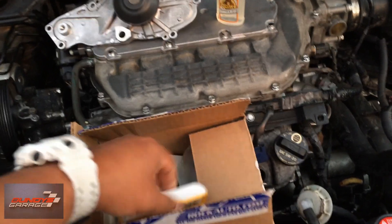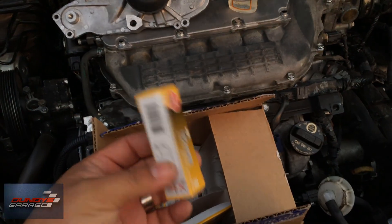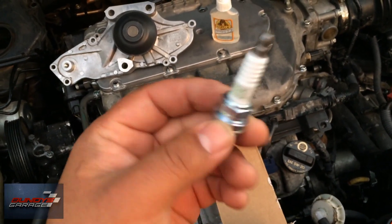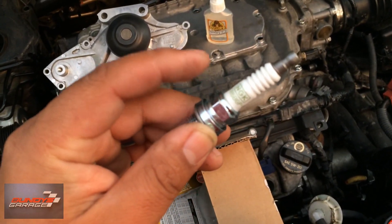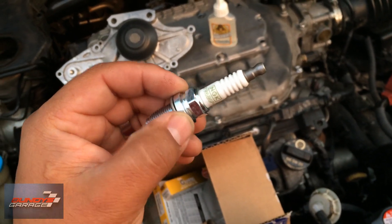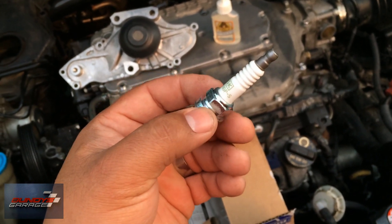So this is for this particular engine here. Grabbing a spark plug here, brand new. But before you install the plug, always, always, always check the porcelain. Right here where my finger is — always check to make sure that porcelain isn't cracked where it goes into the metal. I've had on two separate occasions porcelain that's cracked on a brand new spark plug.